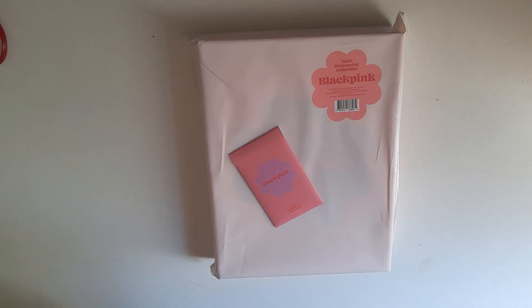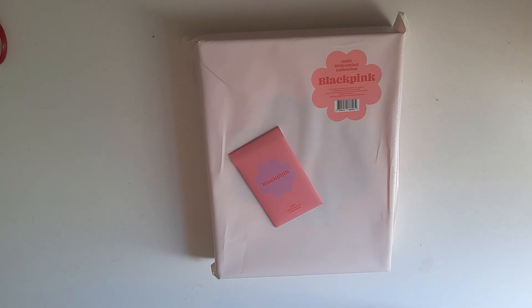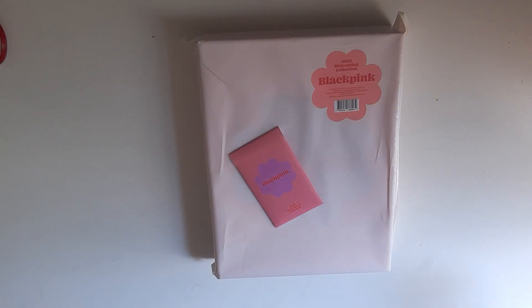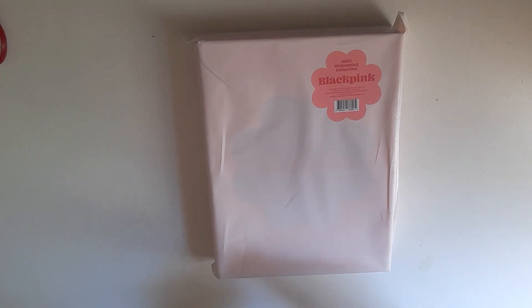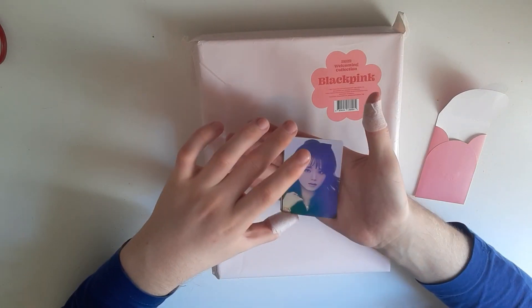Hi guys, welcome back to a new unboxing! Today we're going to unbox the BLACKPINK 2022 Welcoming Collection — sorry, welcoming collection. I'm so excited! We have to push out our benefits first, so let's go. I didn't know they had pre-order benefits in my shops.